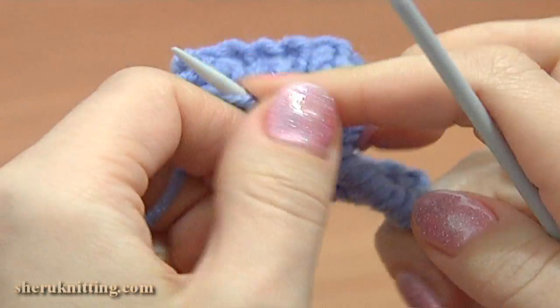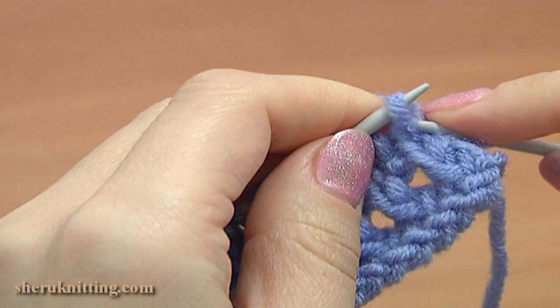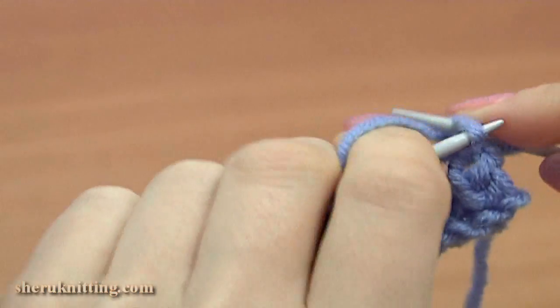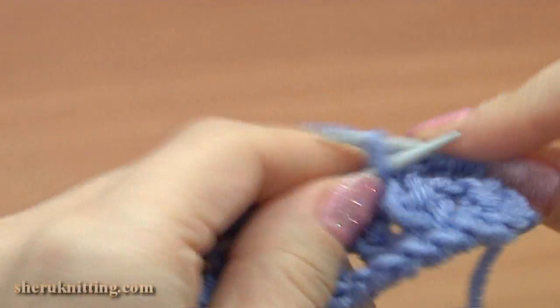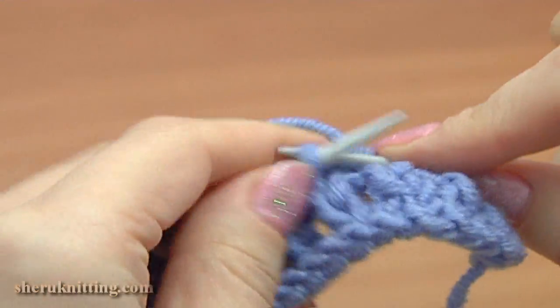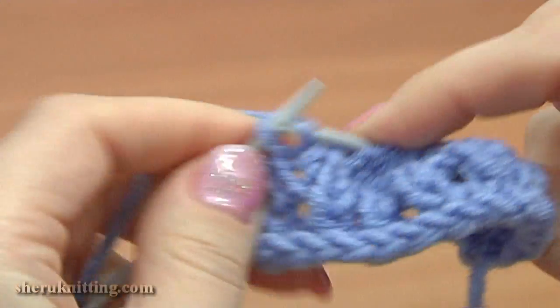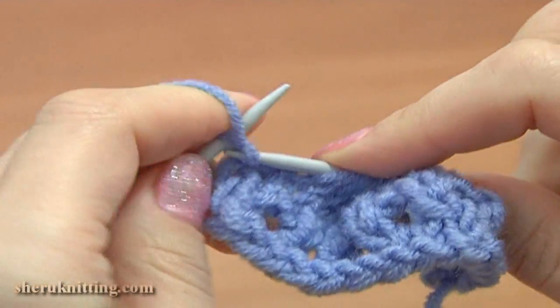Again turn to the right side, row 7. Slip the first stitch and knit 13 stitches — 1, 2, 3, 4, 5, 6, 7, 8, 9, 10, 11, 12, 13 — and purl the last stitch.